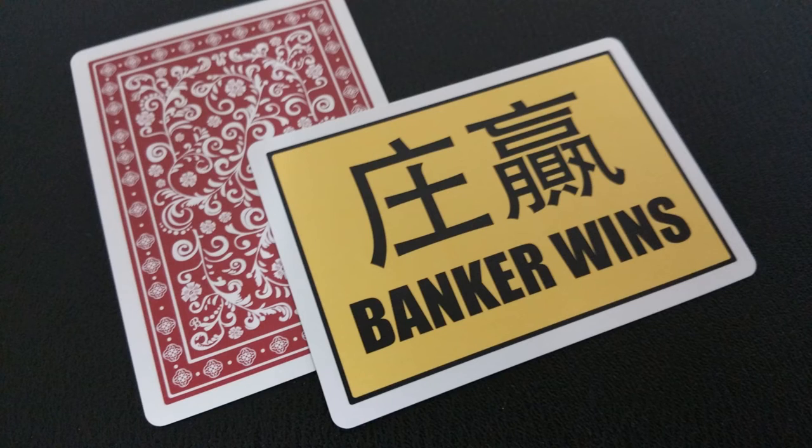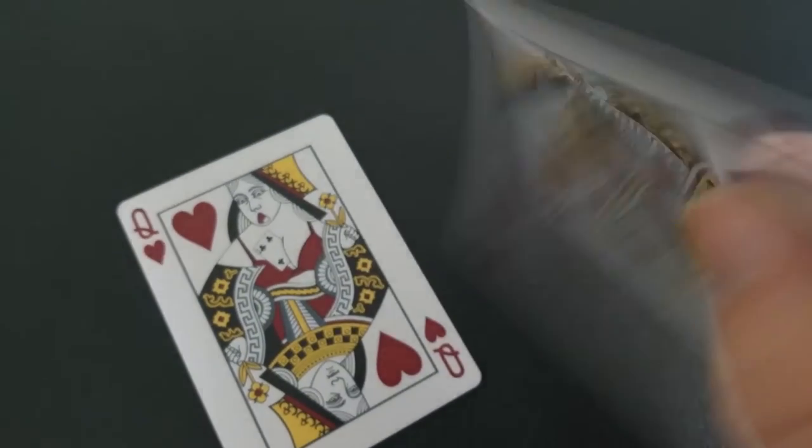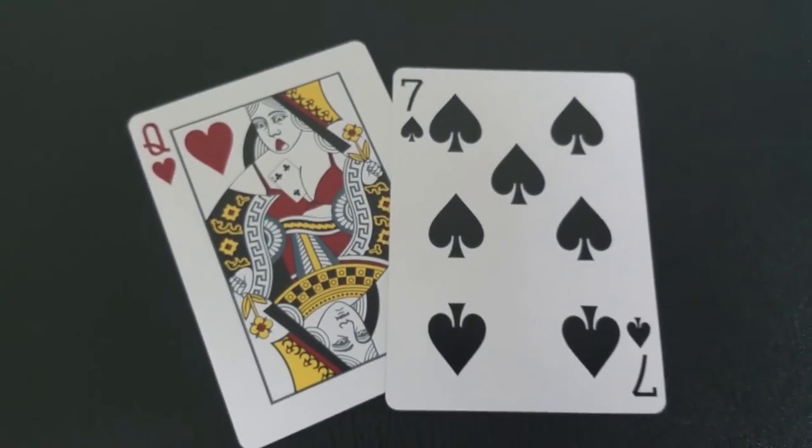In each deck, both red and blue come with their own set of gaff cards. The red deck comes with a double backer, and the second gaff with the red deck is a banker wins card — a yellow card that says banker wins, which is a specific card used in Three-Card Monte routines. The blue back deck also comes with its own gaff cards, one of which is a double facer, and the second one is a reveal gaff card that is quite humorous.